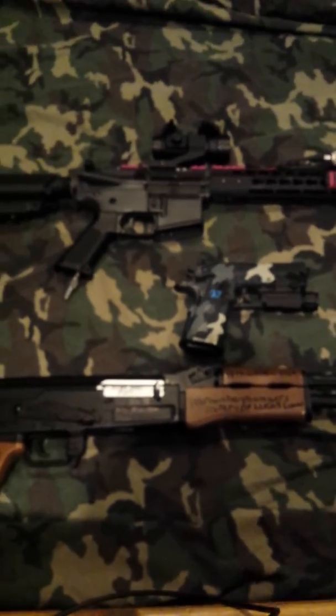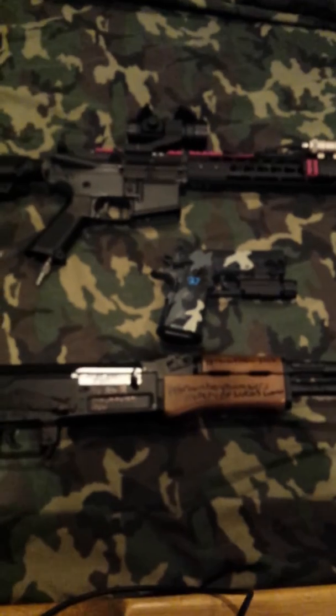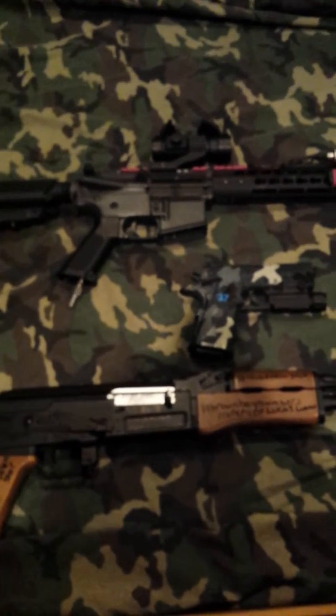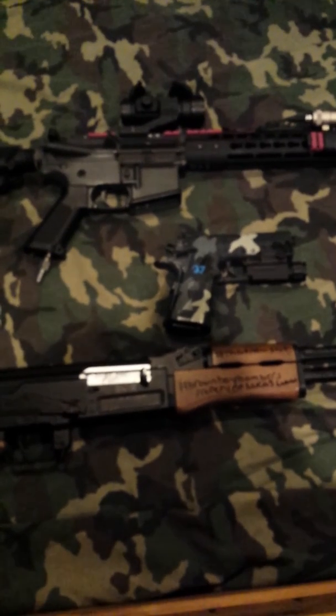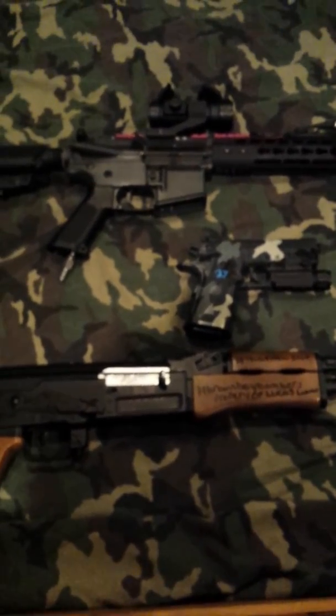So guys, that's basically it on my gun overviews. When I finish building my VFC I will definitely do an overview on that. None of the attachments I used to have on my Polestar are for sale — those are all being used for my new build. Thanks for watching, and expect a montage within the next week or two depending on the footage I get on Saturday. Thanks for watching!